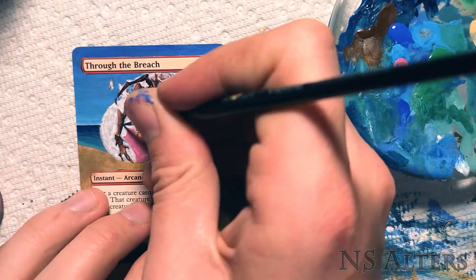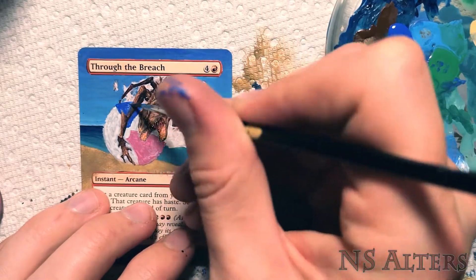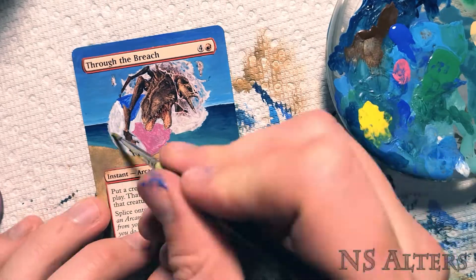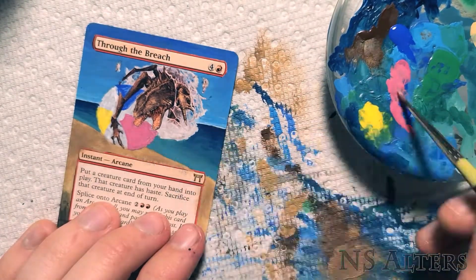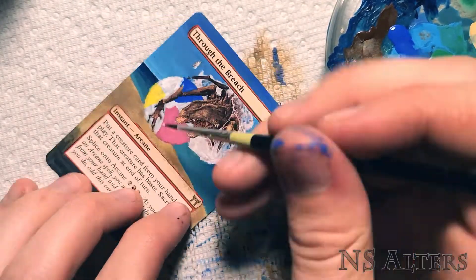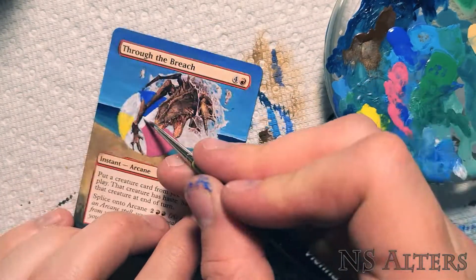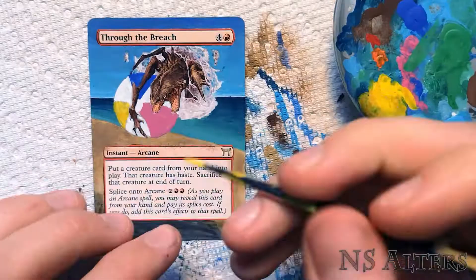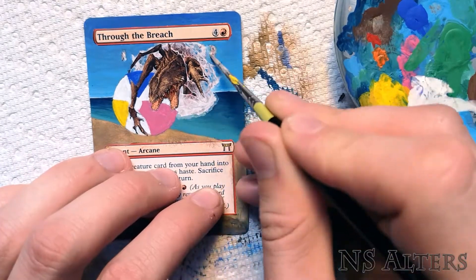Now working on the ball — I looked up a reference for a beach ball because you've got to make sure you get those colours right for proper nostalgia. Yellows are really tough to work with; you do have to do them in multiple layers. The pink required a few different layers as well, so you can see me here reapplying paint after it dried. There we go, that's a lot better.